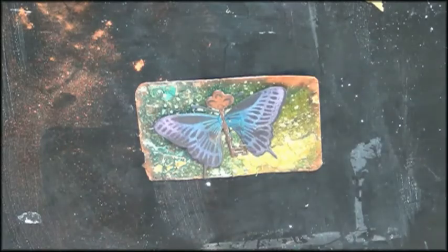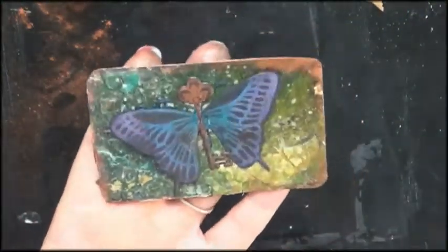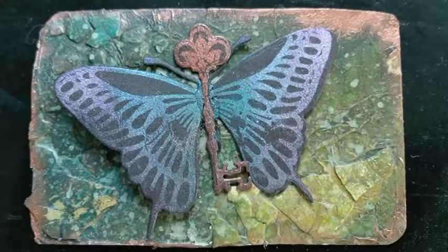Steampunk — it's not that hard. Thank you so much. Bye bye!